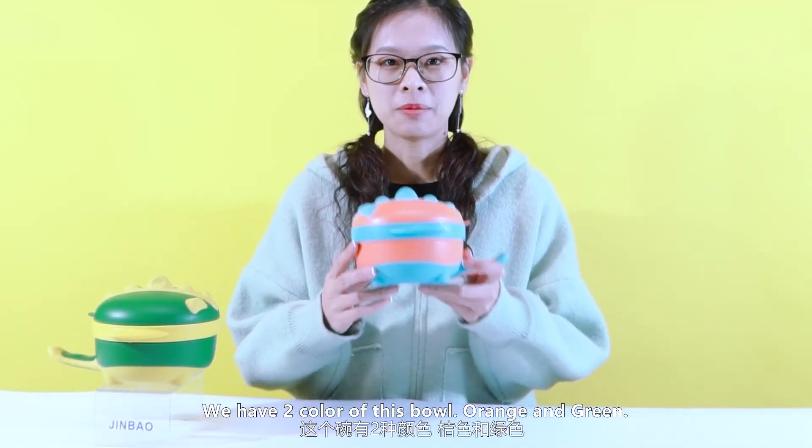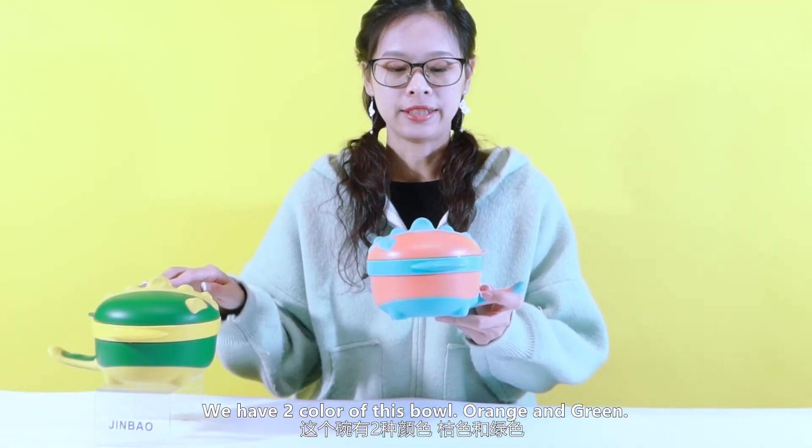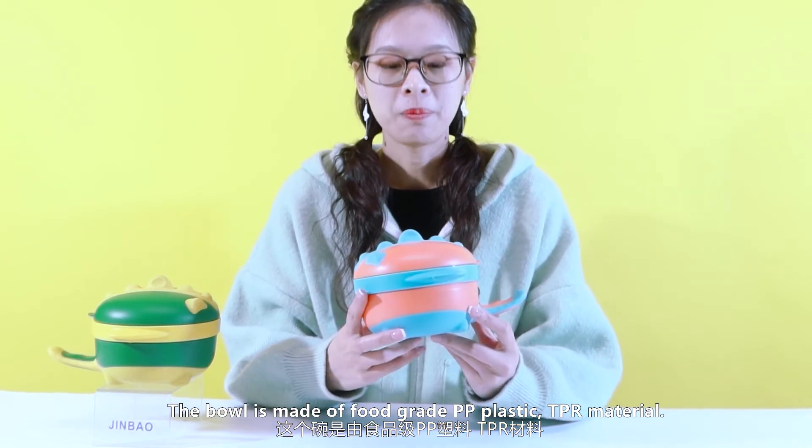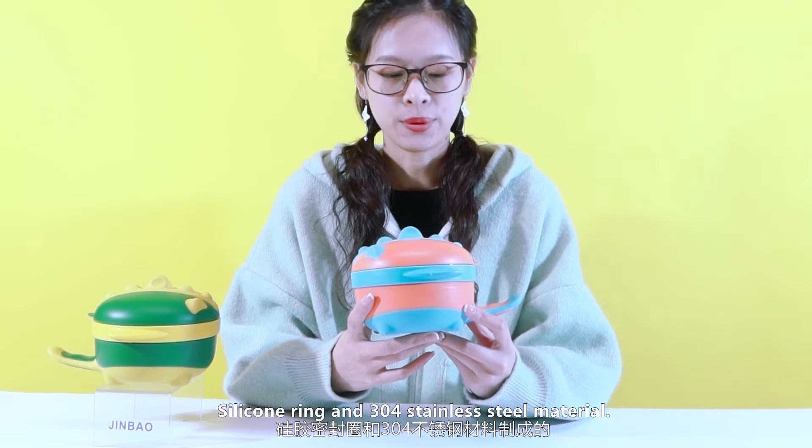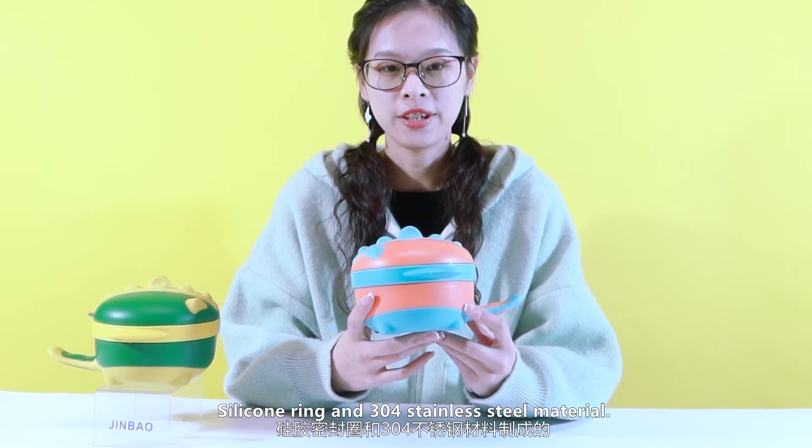We have two colors of this ball, orange and green. The ball is made of food grade PP plastic, TPR material, silicone ring, and 304 stainless steel material.